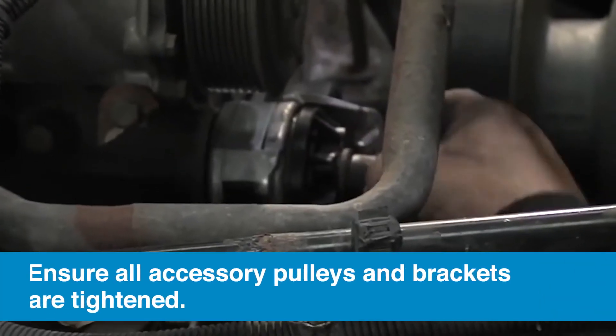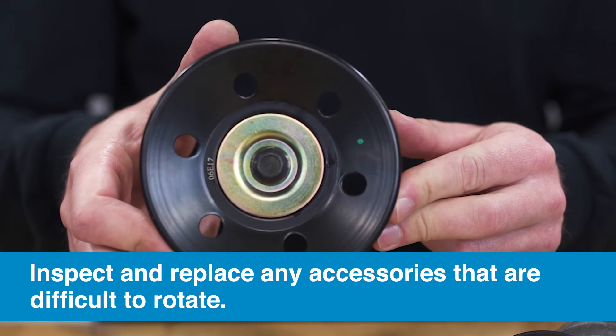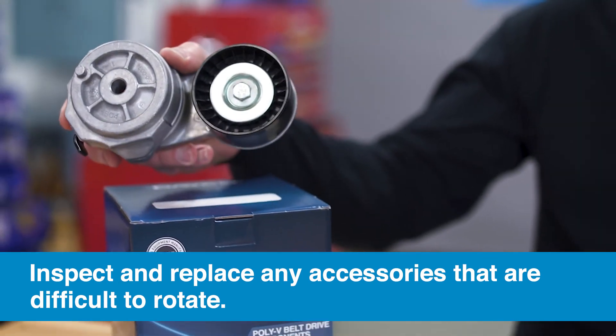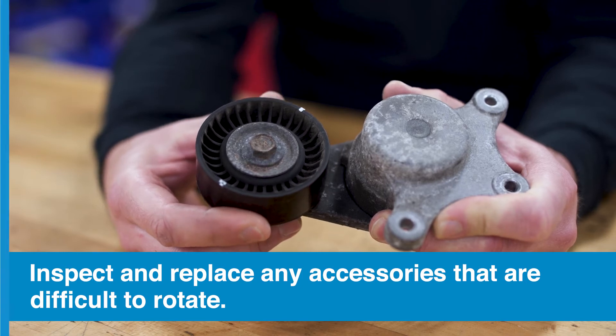You will also need to ensure all accessory pulleys and brackets are tightened snug to mounting surfaces. Inspect and replace all accessories and pulleys that are difficult to rotate. Be on the lookout for rough or seized bearings, or excessive wobble or free rock.